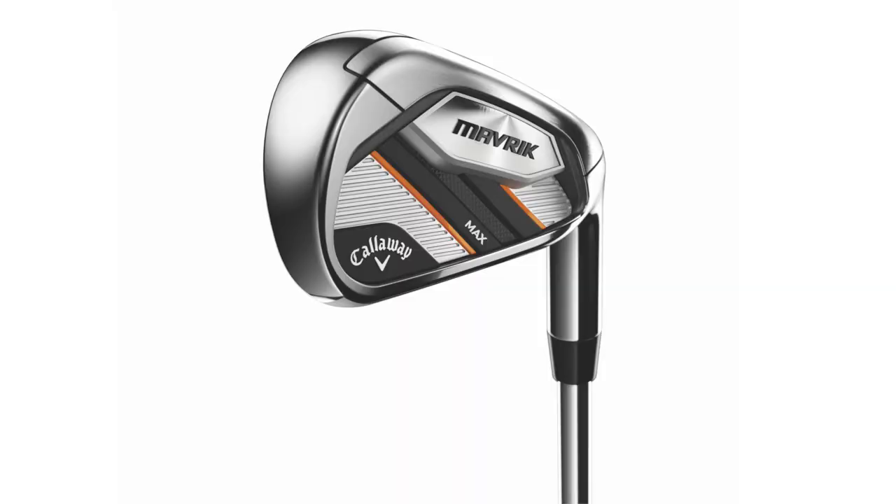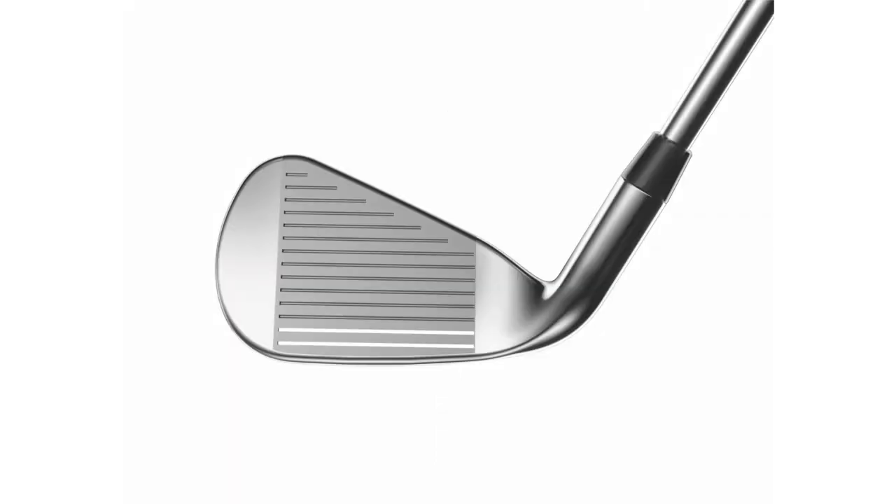The Max iron is designed for a higher handicapper. We've got a wider sole, and the loft package on the Max is actually going to be slightly weaker than the standard, because we know that the Max player needs help getting the ball up in the air. Those technologies combined with a different loft package will help higher handicappers get the ball airborne without losing any carry distance.